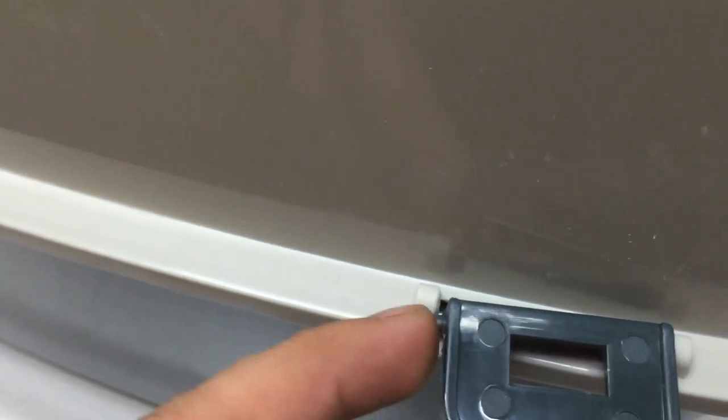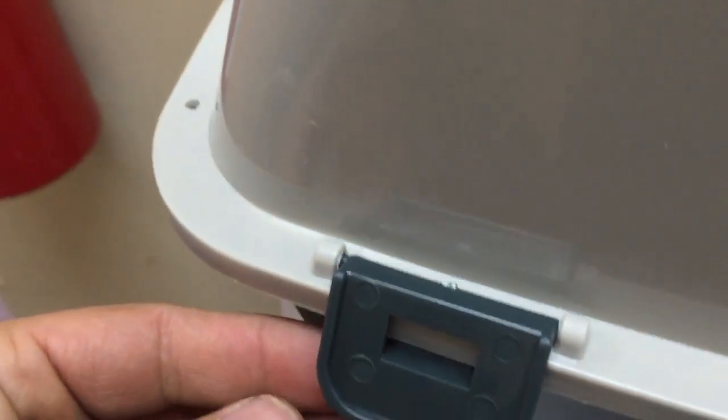Here's how these clips work. You pressure fit the pins into the hole using both hands. Once you do that, it looks like something like these.